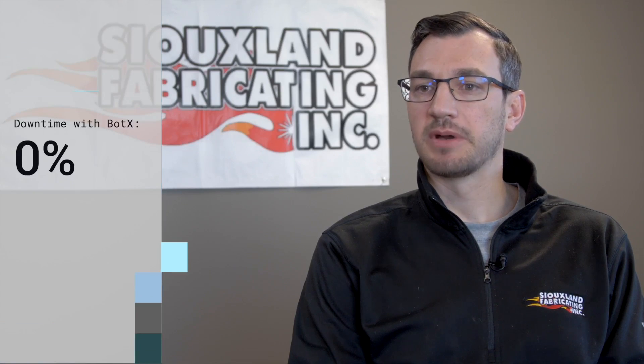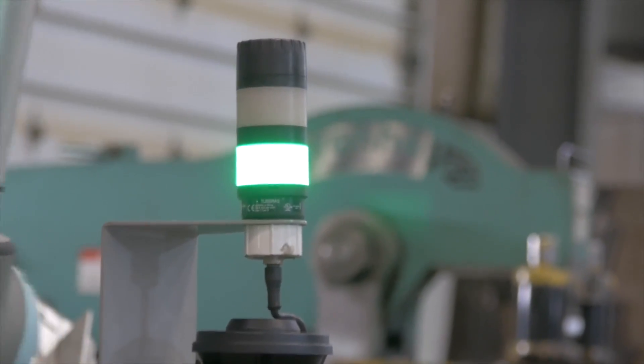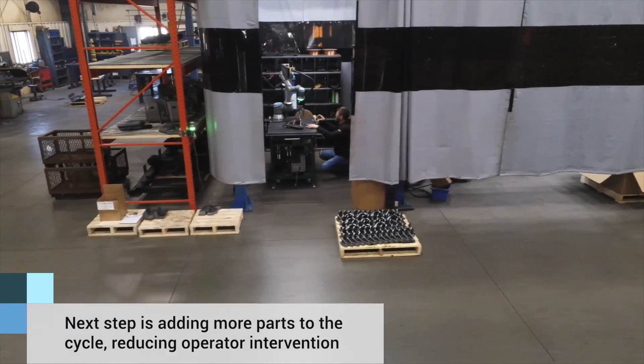We have not had any downtime with the Bodex. The UR robot has its own weld booth cell where it lives today, however we do move it around quite a bit. We're also trying to put more on the robot to increase cycle time.